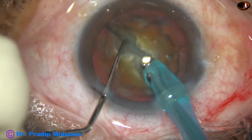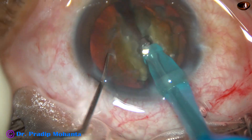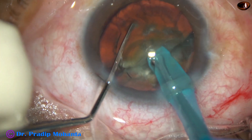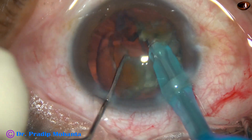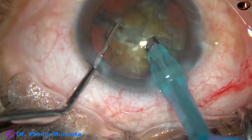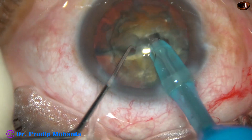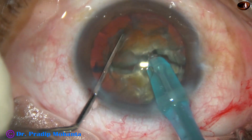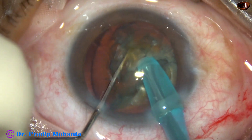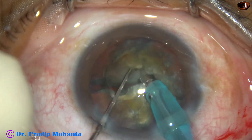It is rotated 180 degrees and the two pieces are completely separated from each other. Each large half — that is, each hemi-nucleus — is subdivided into two large fragments. The tip goes through the lens matter, is held very firmly, and the chopper divides the hemi-nucleus into two large fragments.